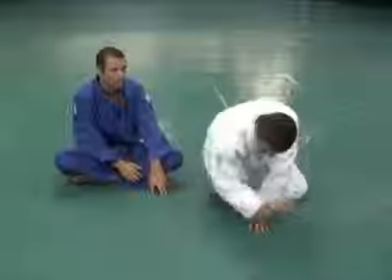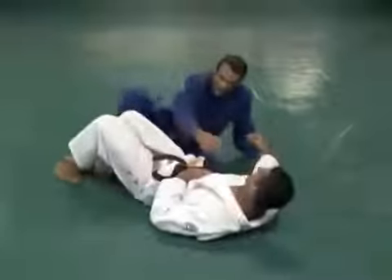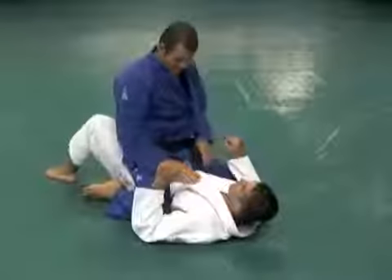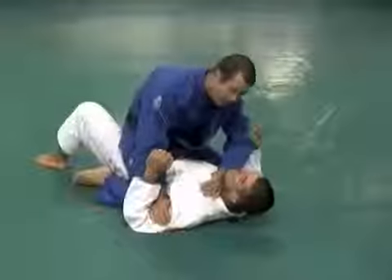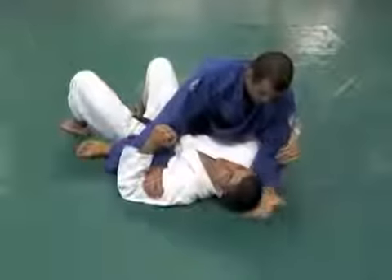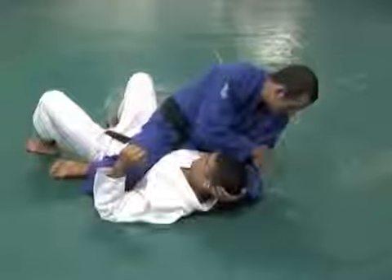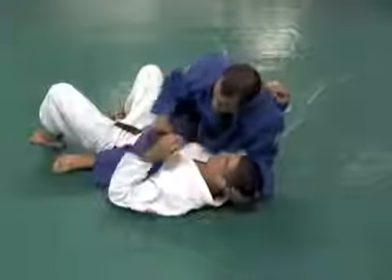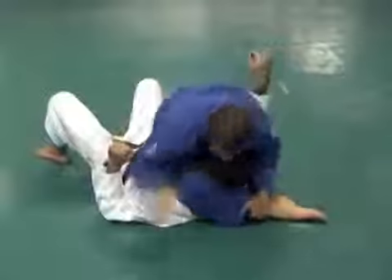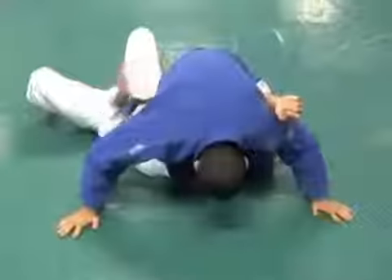Buddy, lay down please. Check this out right here. We get to the mounted position. I maybe bug his neck right here a little bit. Slide my knee up under his arm. Secure his head. Elbow, knee. From here now, pin the wrist, bicep, change, lock, and choke.